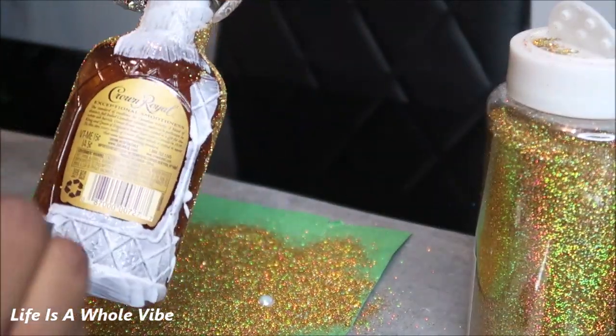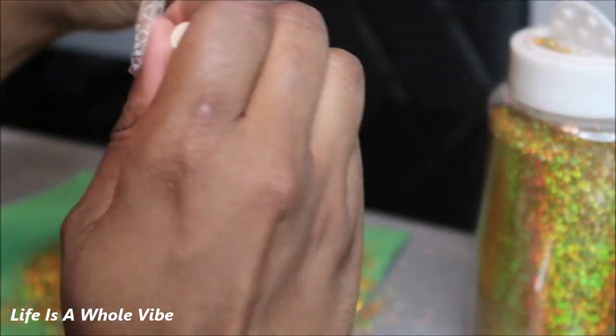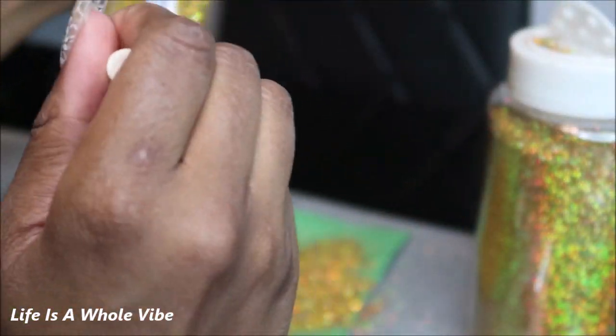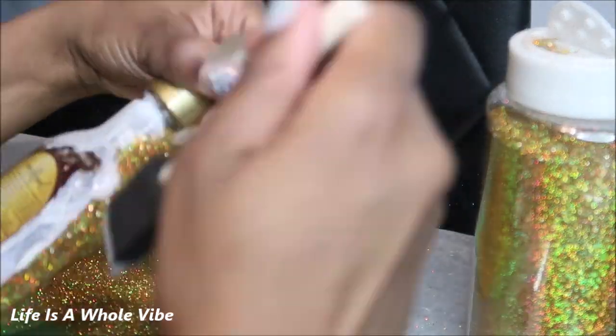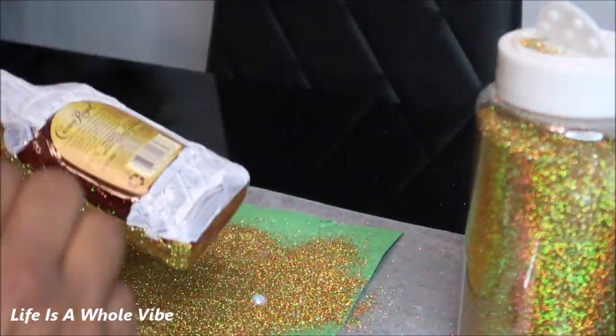You can just go ahead and continue to watch me add on this first layer. Take your time, and if you need to use a smaller brush so you can work your way around the label. If you do get a little bit of glue on the label, just go ahead and take a small toothpick or something to wipe it off before it dries and hardens up.